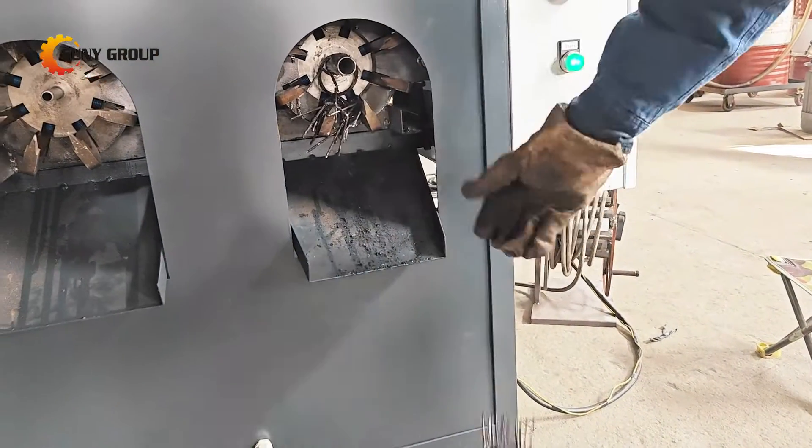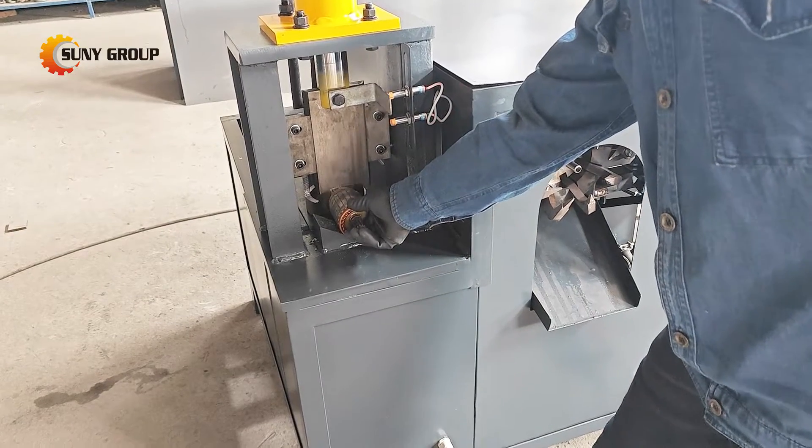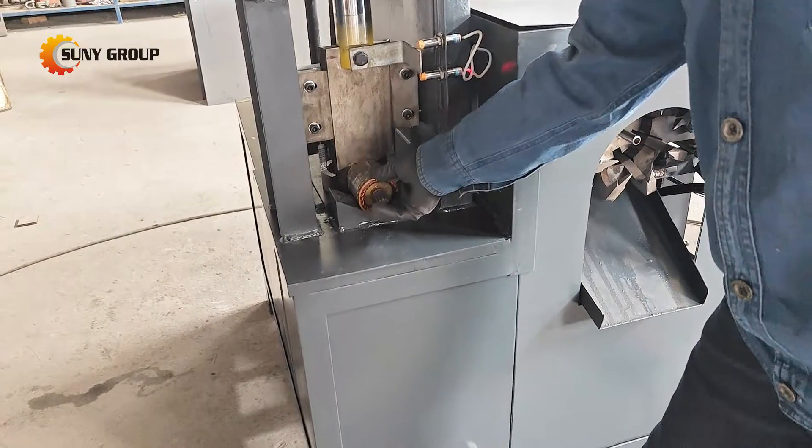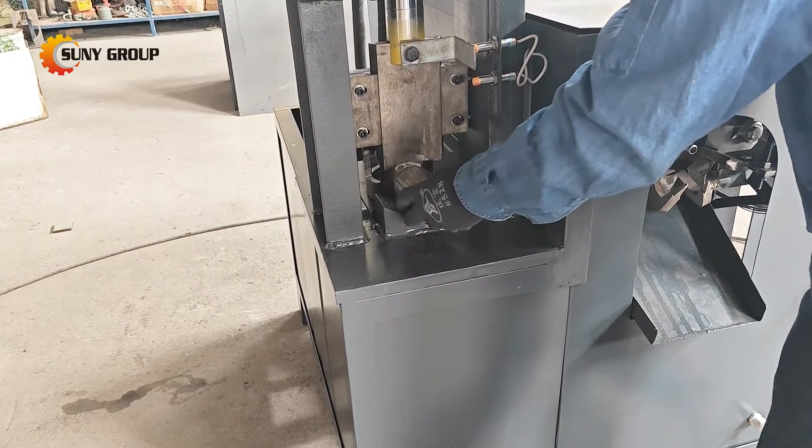Here's how our three-step process works. The machine starts by precisely cutting off the head portion of the copper wire coils from the rotor. This initial step facilitates easier access to the interior components for further processing.